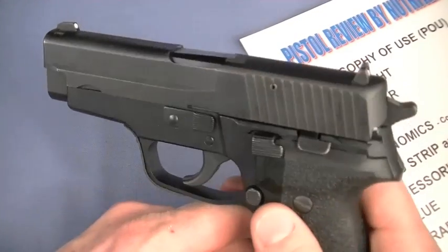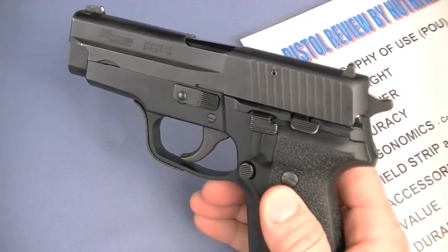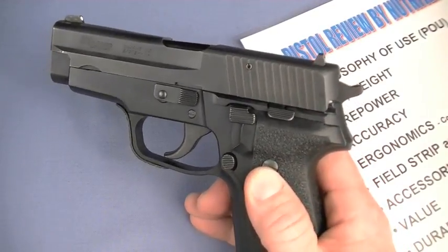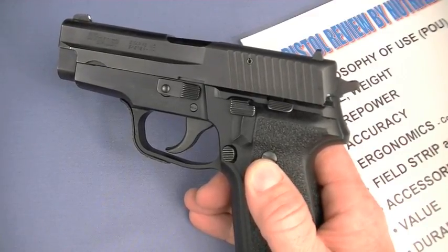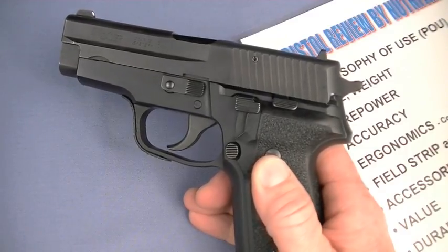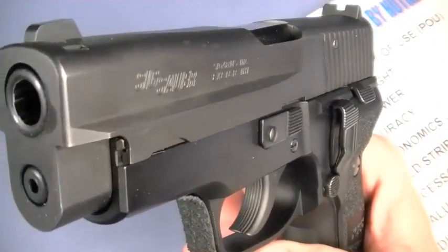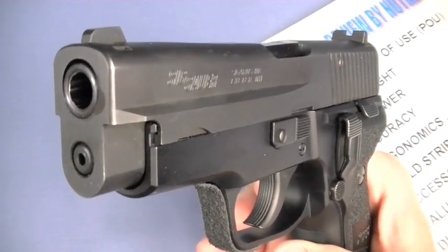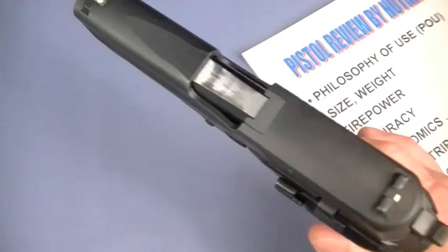The SIG 228 is still trucking along as the M11 in service with a lot of militaries. Canadian military police use it, US Air Force OSI loves their M11s, select US Air Force pilots have flown with M11s forever, the Coast Guard uses them, US Army CID, New Jersey State Police, Secret Service, all types of protective details, and various foreign militaries have used and continue to love the SIG P228.